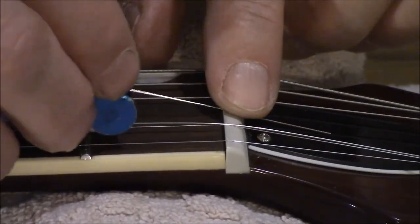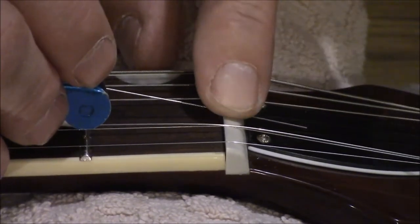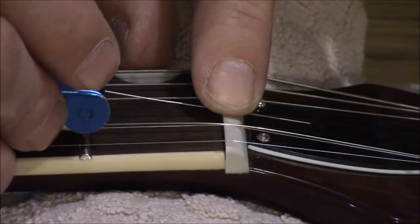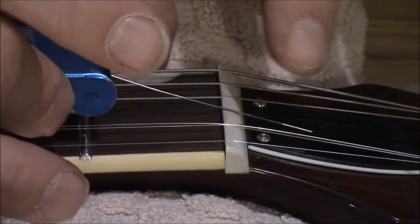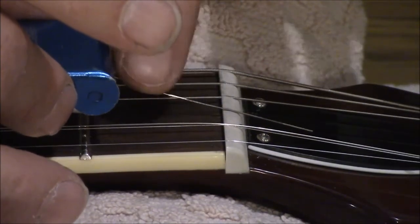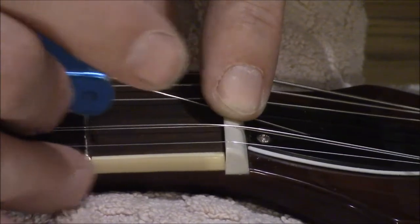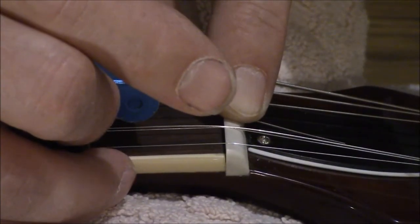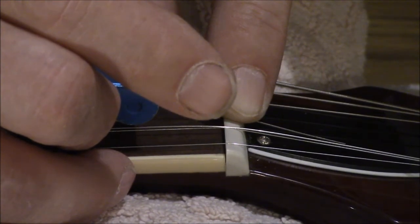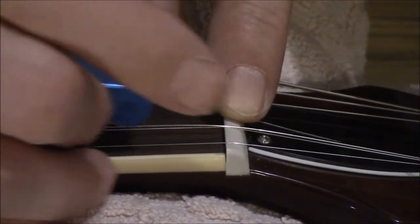I'll forewarn you — these things bend very easily, so be careful not to buckle it. Don't push down too hard with your finger as you're pushing forward, otherwise there is a good chance this thing is going to buckle up in this area and you'll end up with a bent file. I've actually never done this before myself, but I've seen other guys do it. And I know for a fact that this tool is being sold as a fret file.